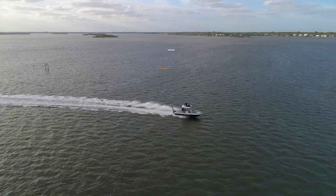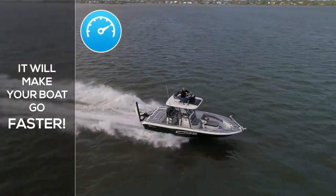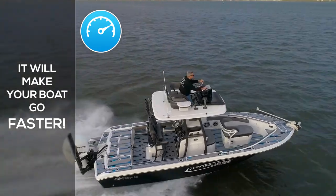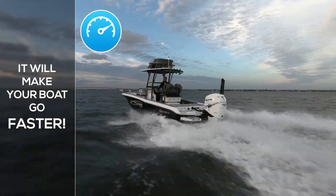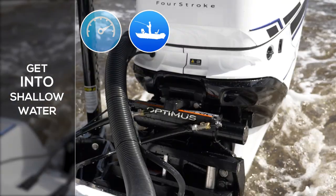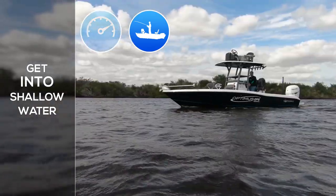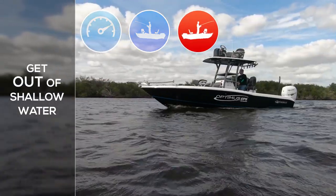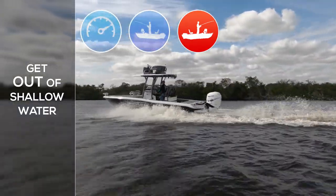A jack plate will lift your engine and position your propeller closer to the waterline. This removes much of the lower unit from the water to reduce drag and increase the speed of your boat. With your engine up and your propeller closer to the waterline, you can safely get into and navigate shallow water. With a jack plate, you can safely lift your propeller away from the bottom so you can tuck under and get up on plane in shallow water.